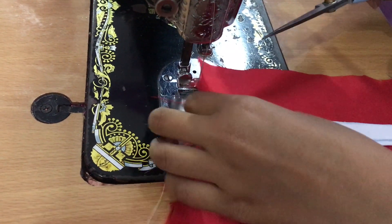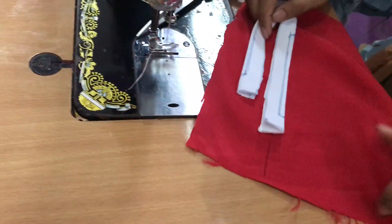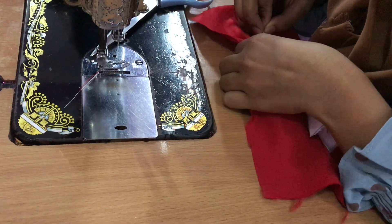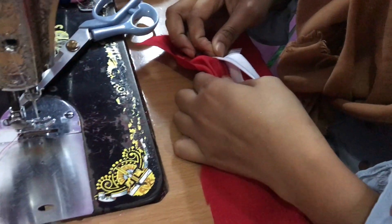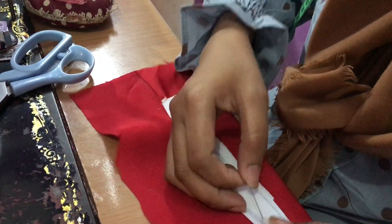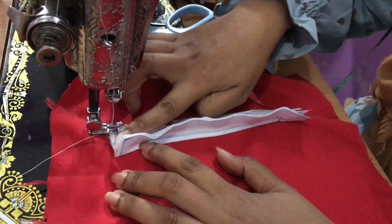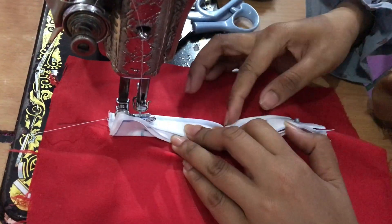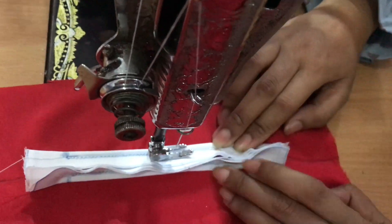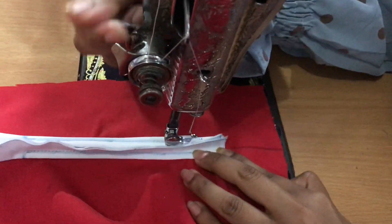Tempelkan bibir yang satunya dengan menggunakan teknik sama seperti yang saya jelaskan di awal. Jangan lupa menjahitnya saling membelakangi dengan bibir paspol yang tadi sudah kita pasang. Jangan lupa dikunci juga bagian ujung-ujungnya.